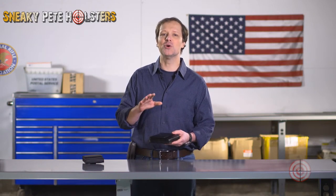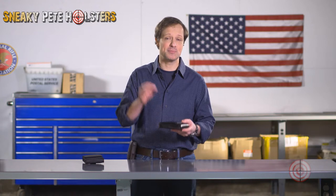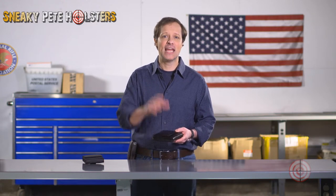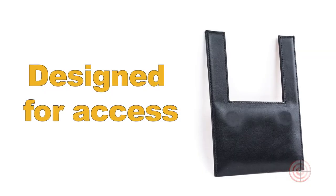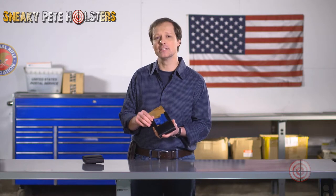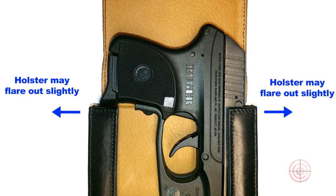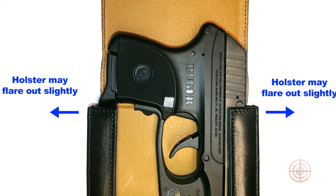Our rectangular holsters are made to hold hard, heavy, non-square firearms and would quickly become too soft and sloppy if not made to the specifications that they are. Because our holsters are rectangular, they need a cutout so that you can draw your firearm with ease. The sides of this cutout may flare out a little, but the cutout is of course what enables a comfortable draw. The slight flare is normal for that reason.